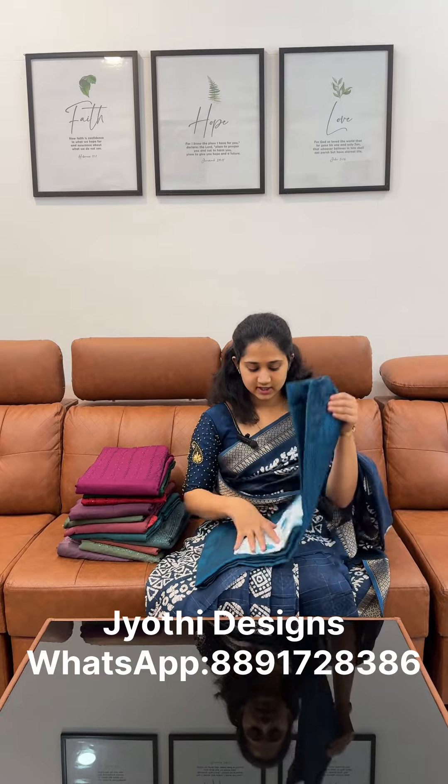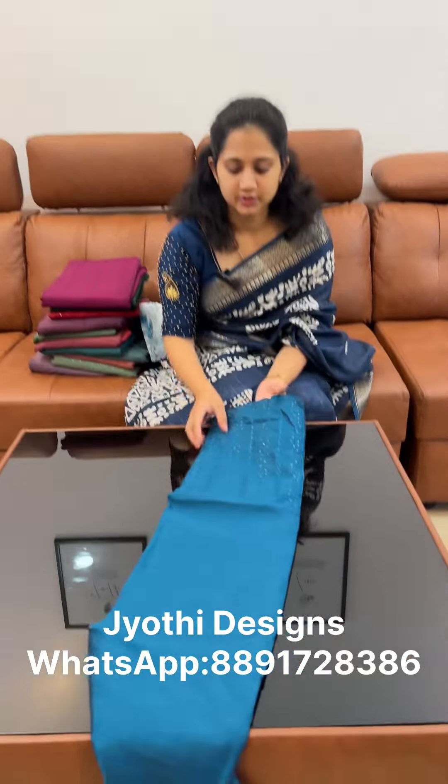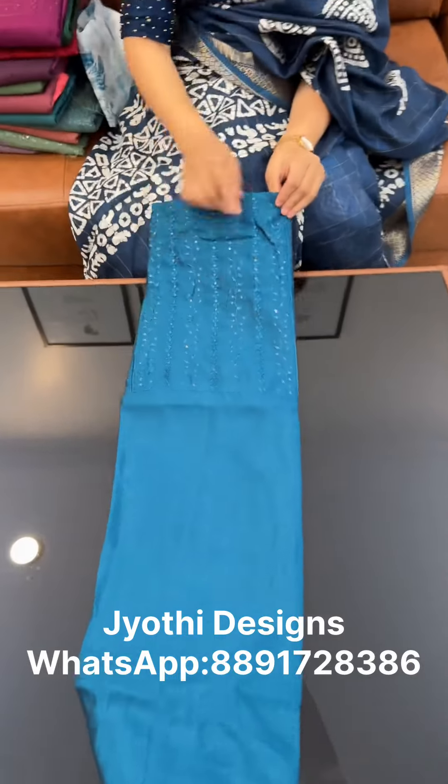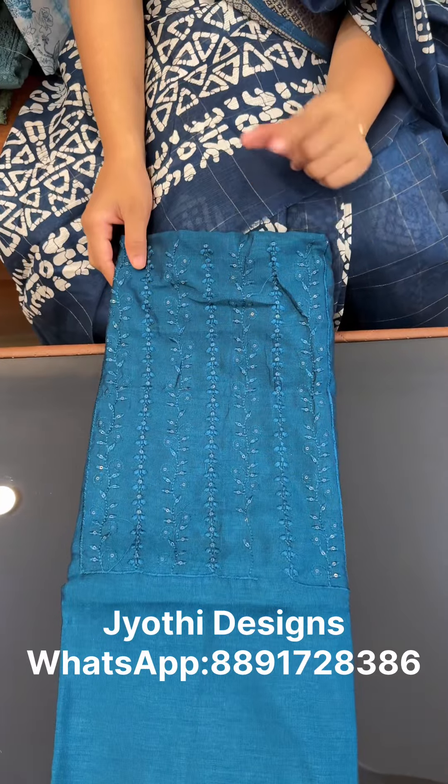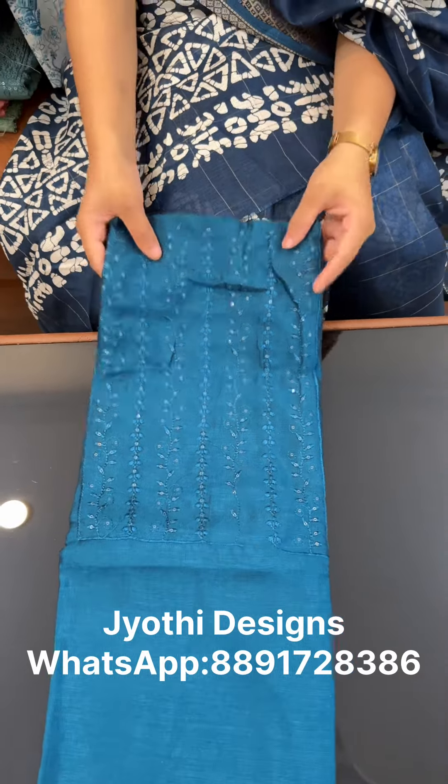We are going to show you some details of the first set. We are going to show you a teal blue color with thread and sequence. We will show you the same thread as you can see.